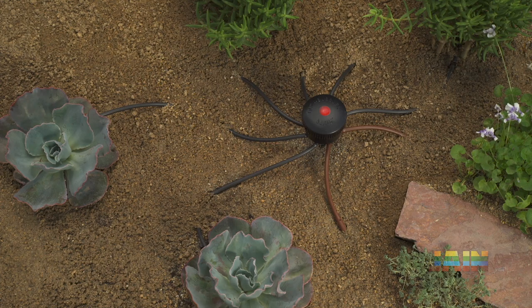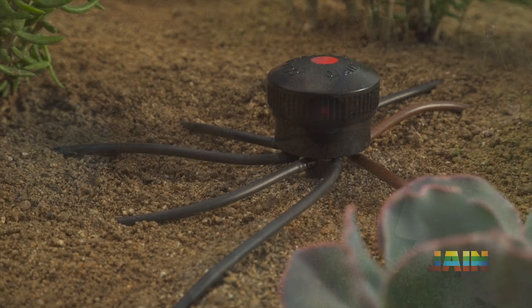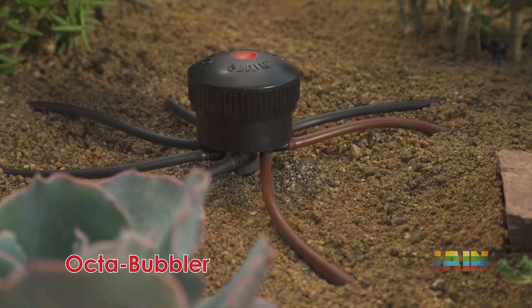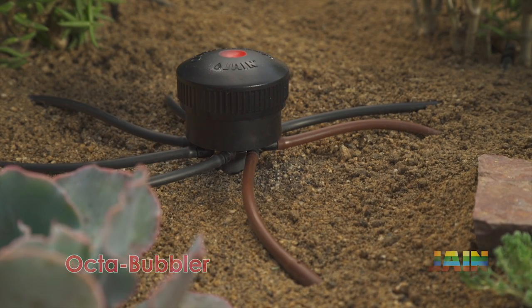For retrofits that require more than four outlets, the Jane Octobubbler provides eight pressure compensating ports, complete with swivel elbows and optional port plugs.